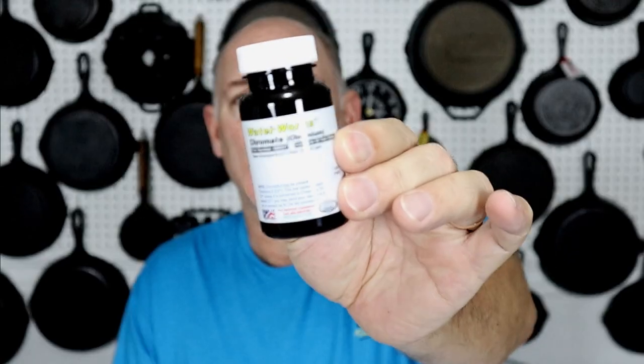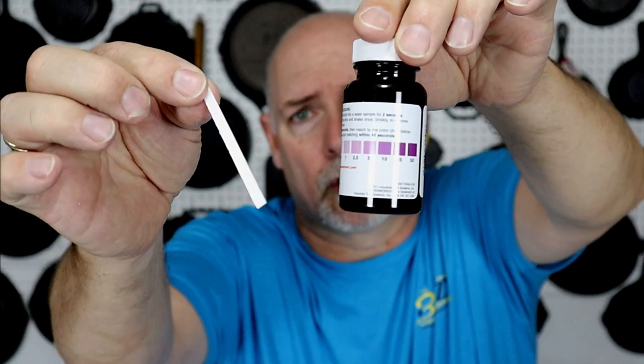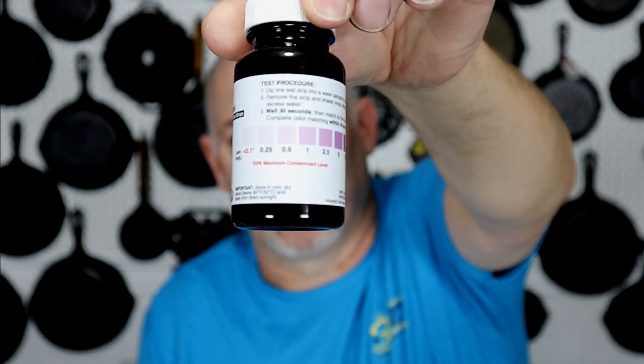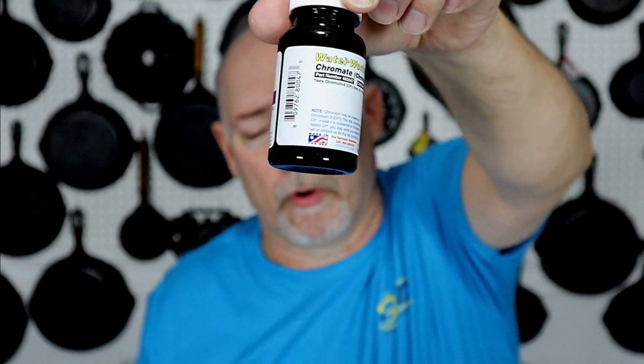I don't know the exact limit or the exact temperature that has to be reached, but I think there has to be a high temperature plus high power, and so far I've not reached that. So how do you know that? Well, I went out and purchased this little test kit — it is a chromium-6 test kit that has all the little test swabs inside, and on the outside where you can hold your test swab up and test your water.